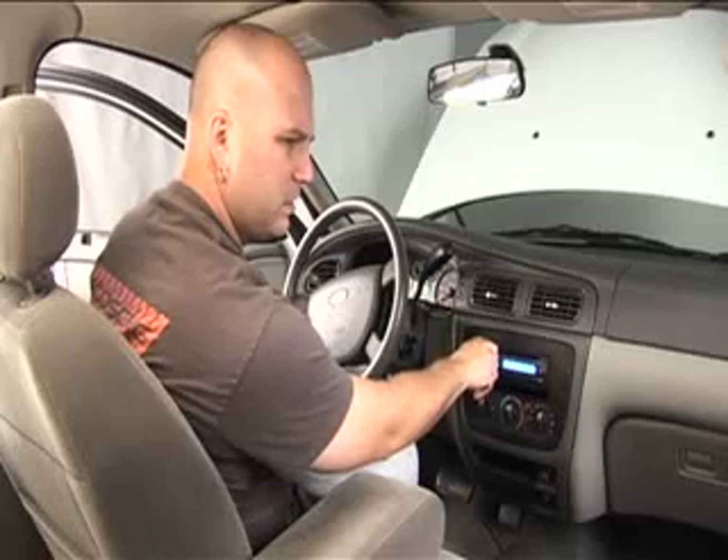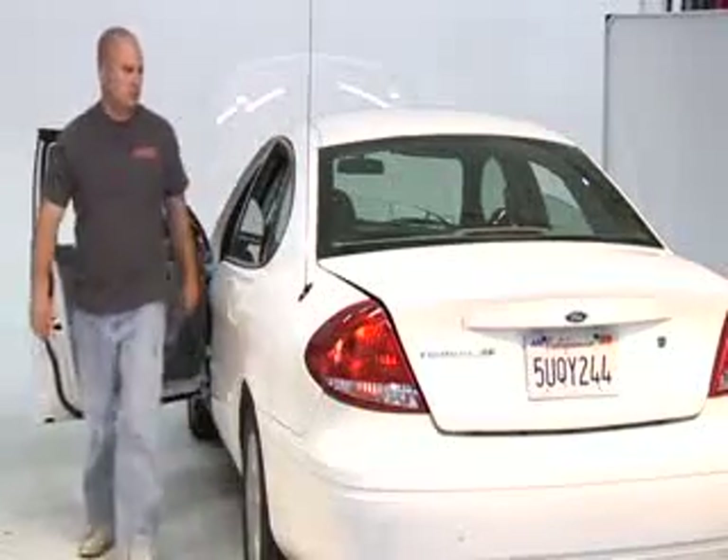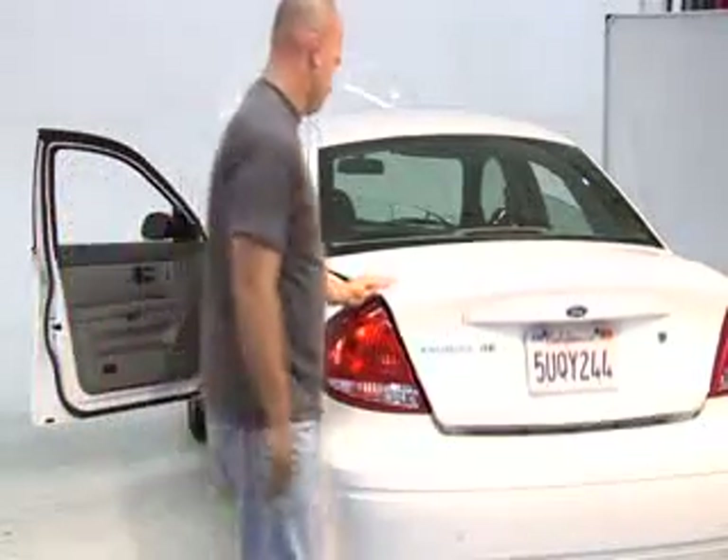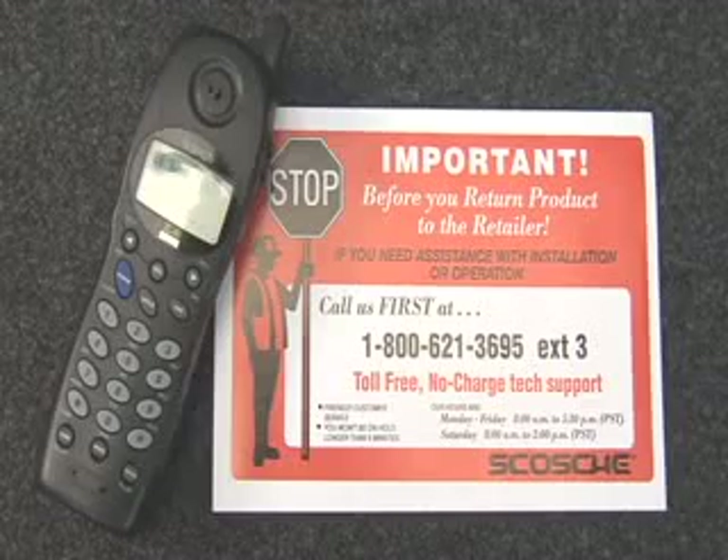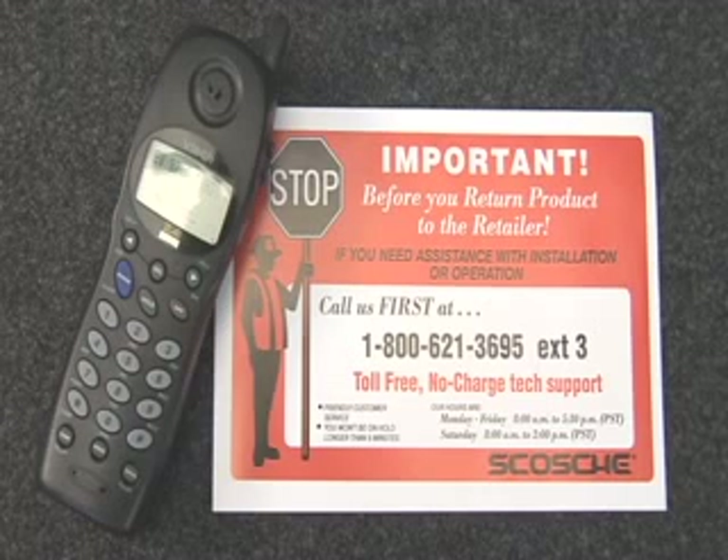Still no power? We will need to check the power at the amp. If you have any questions, feel free to consult Scosche Technical Support.